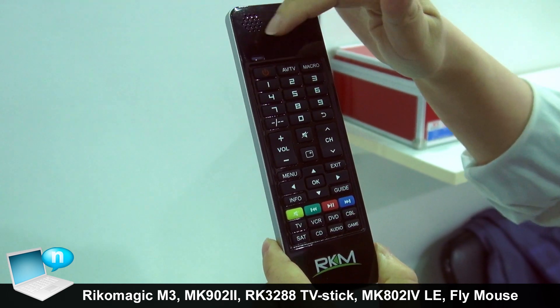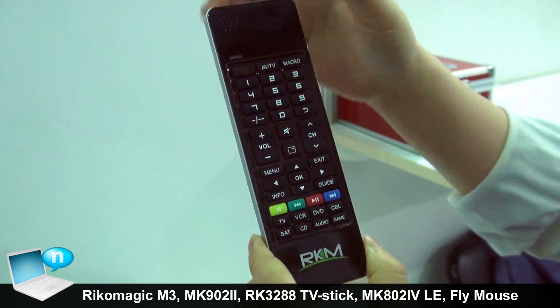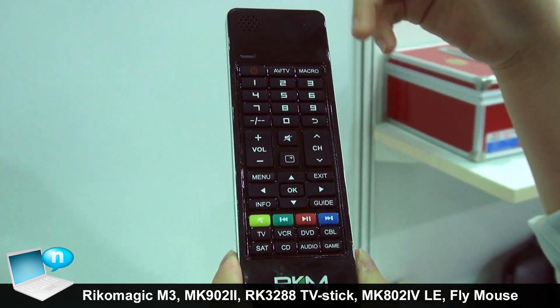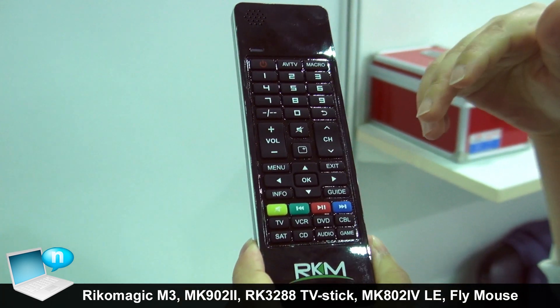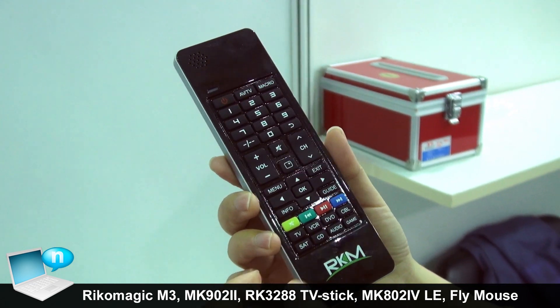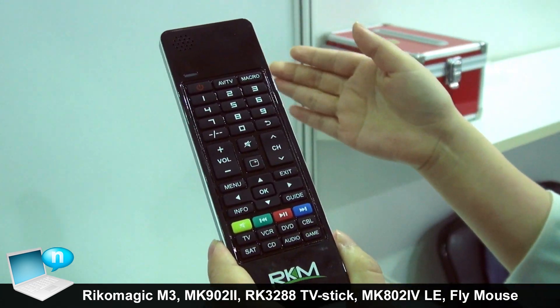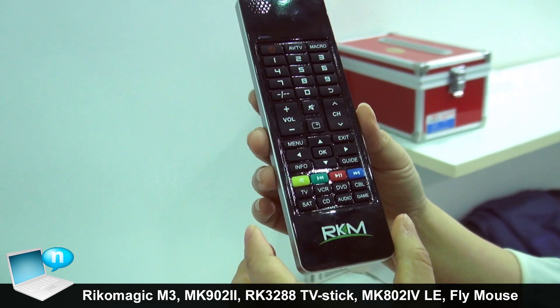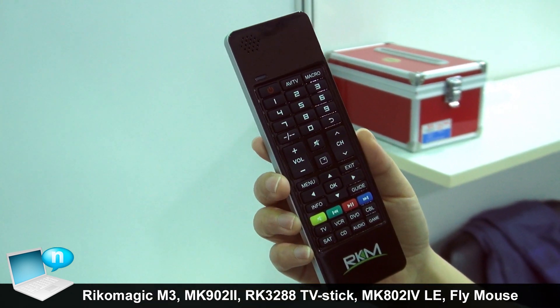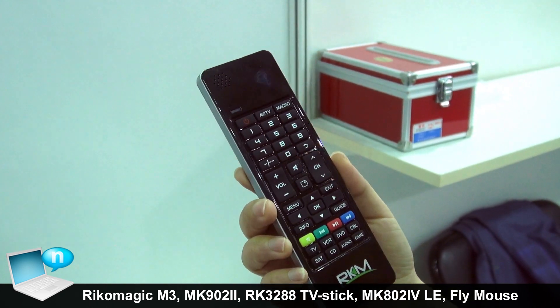At the same time, there is a speaker and microphone. So we can call this model an all-in-one flat mouse. Use this flat mouse, you can control the TV, the Android box. Even you can use the model to Skype. For audio chat, it's very easy.